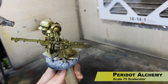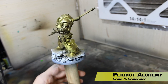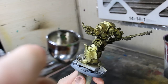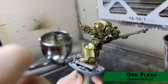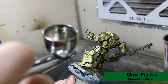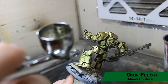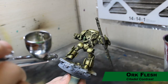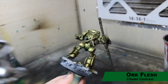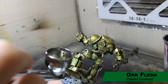Next up we have Orc Flesh contrast paint, and this is going to be our first shade. Unlike the other paints where we're taking a high angle, we now want to take a low angle, adding green tones into the shadows. The contrast paints can be rather strong through the airbrush, so you want a delicate touch to add some green into the shadows.